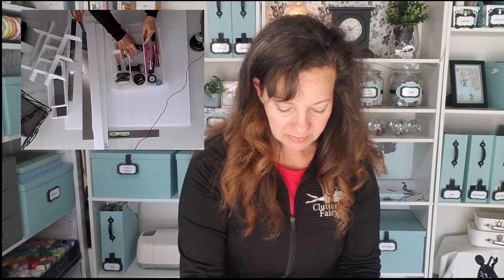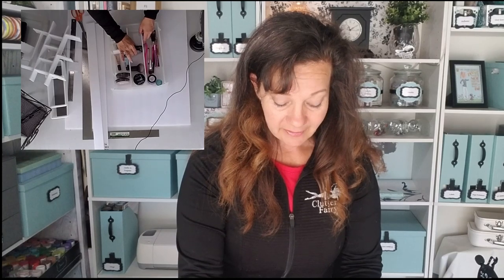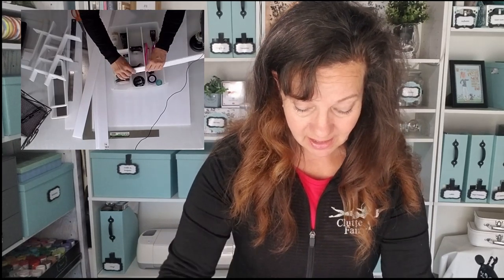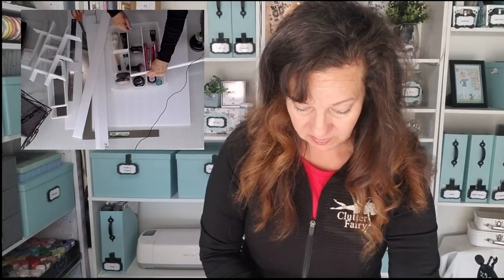My little brush is always rolling around, so I want a little spot for that — a completely dedicated spot. And then my finishing powder, it's always leaking, so I want a specific spot for that. And then these I just want to be able to stand up, so I'm going to make a couple of different spaces here and then probably just have an open spot in the back in case I ever add some makeup. The nice thing about this is I can just line it up and then I'll know exactly where to cut based on where it's positioned.